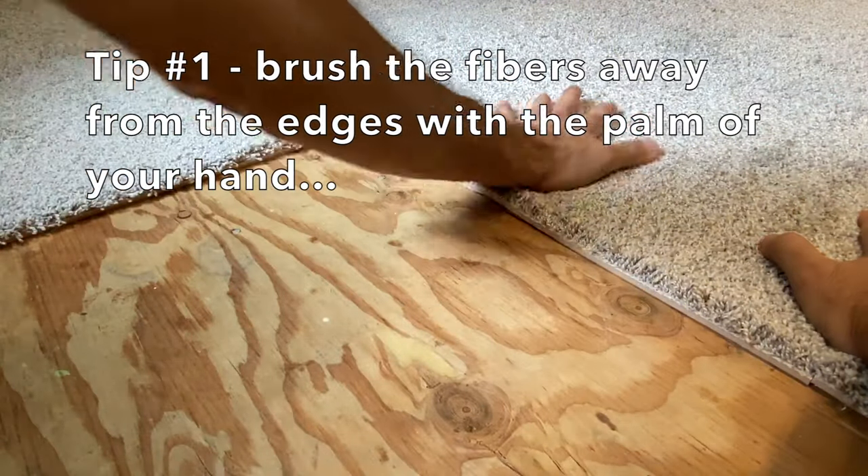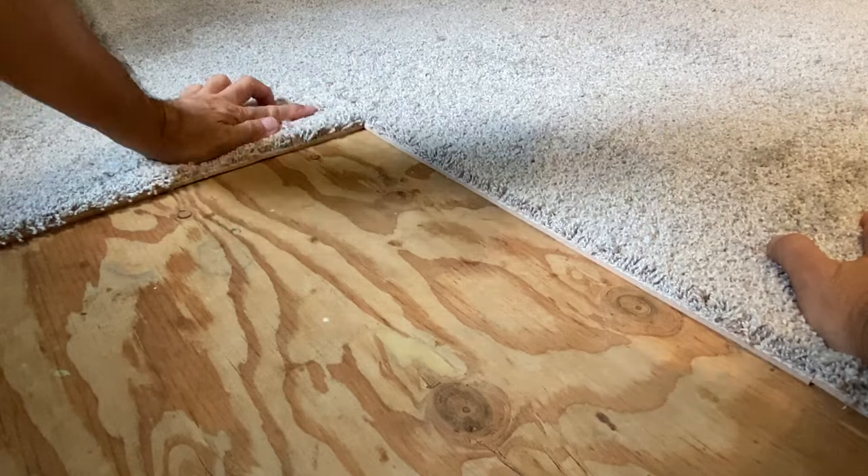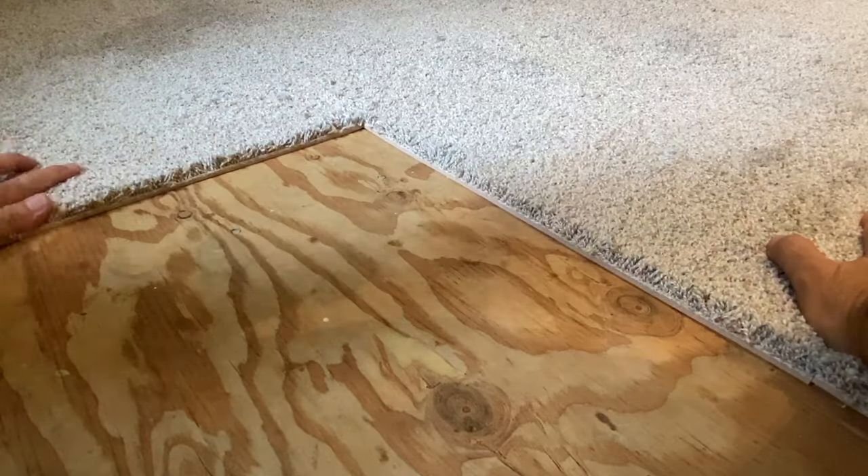Tip number one is to brush the fibers away from the edges with the palm of your hand. This will minimize the amount of fibers that get trapped between the carpet tiles.